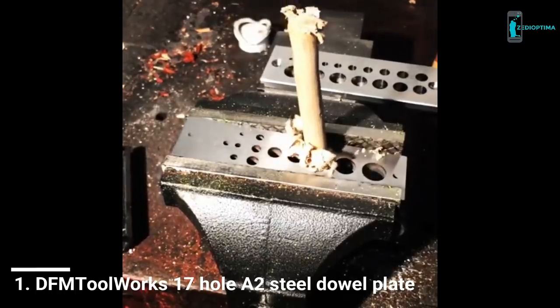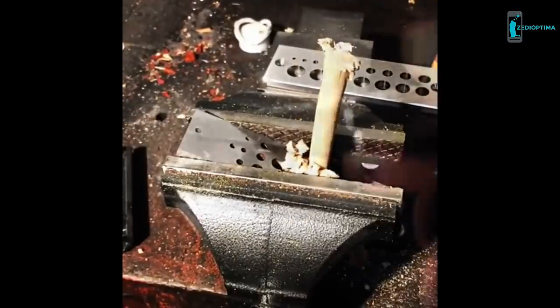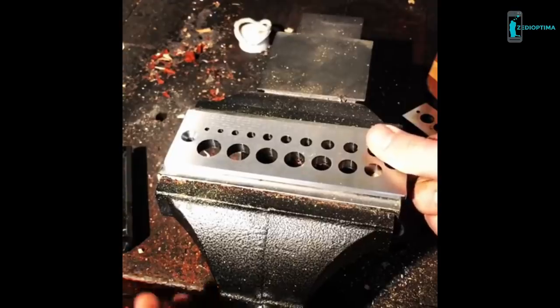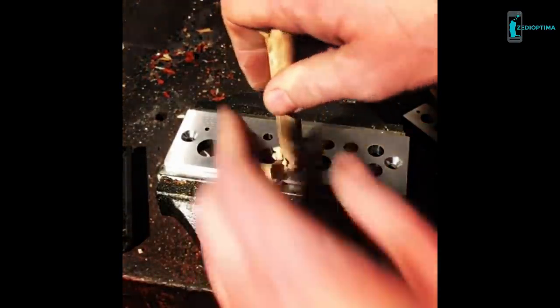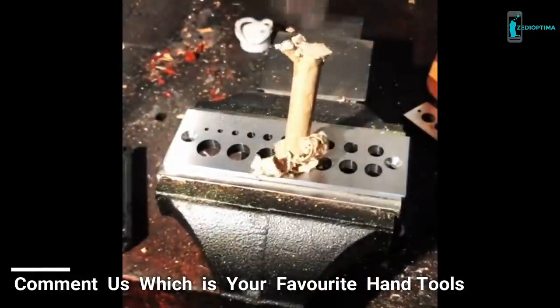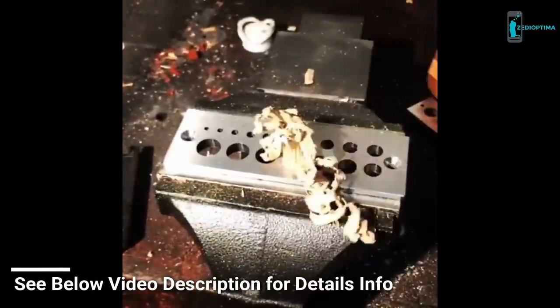One of the problems I was having when doing my dowel plate testing is I'd try to hit maple dowels and it would go right through the vise. So I added a shoulder — basically a little piece of metal on each side which now rests on top of the vise — and now no matter how hard you cut the dowel, it's not going to slip.